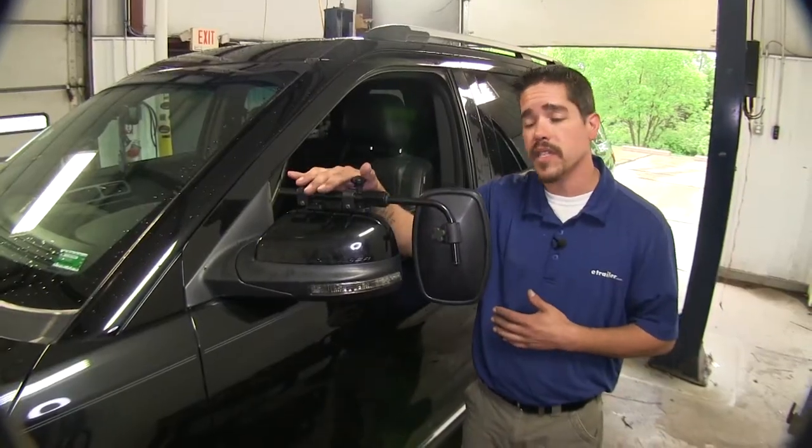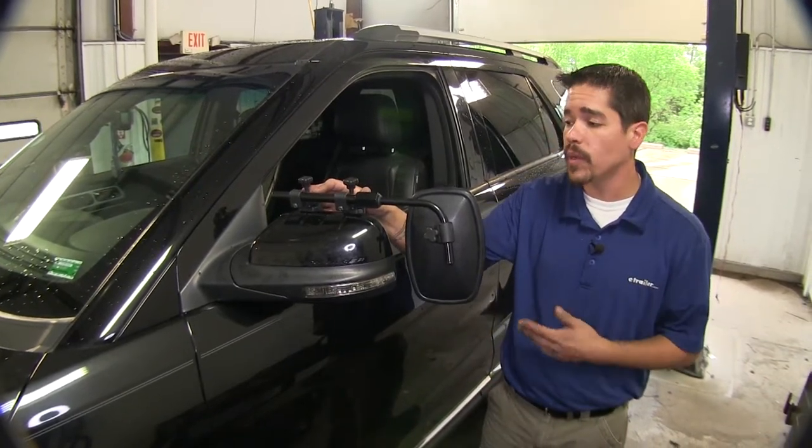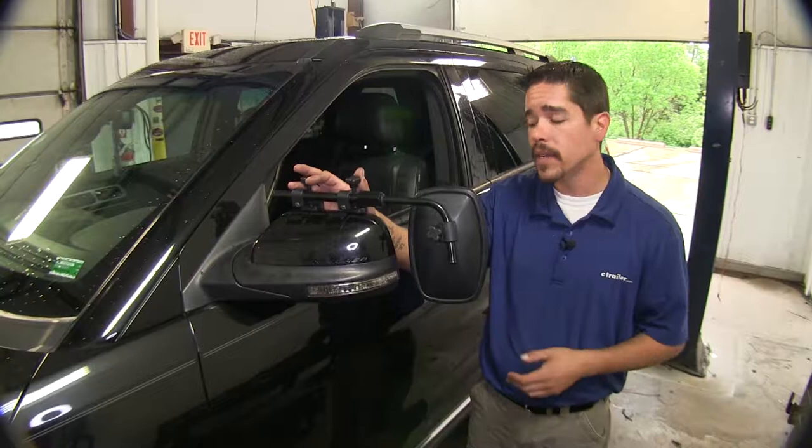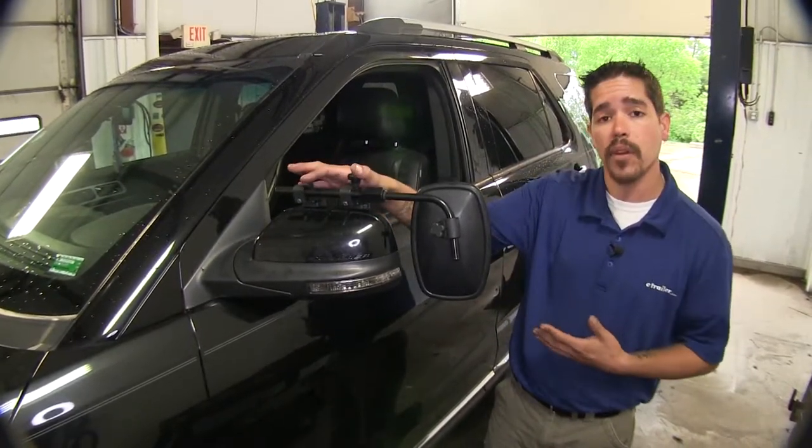The great thing about these mirrors is they are universal. So if you have several vehicles in your family that you tow with, these might fit those as well. They do come in a quantity of one, so if you need one for the passenger side, go ahead and use the same part number.